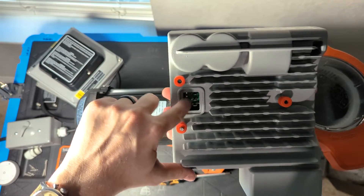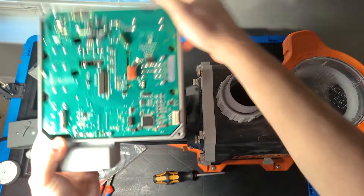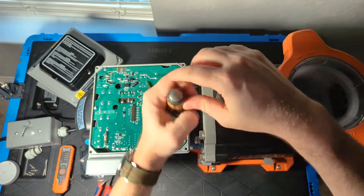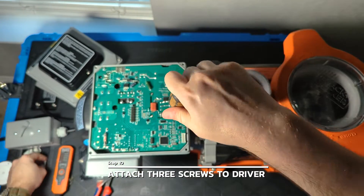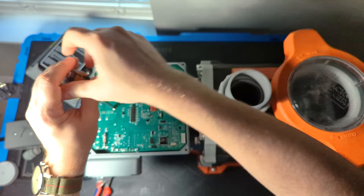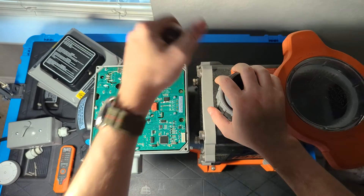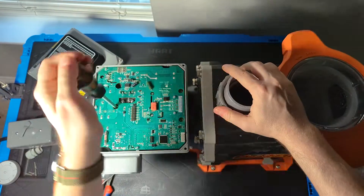You'll see the three connectors on the driver and the big block on the motor — those are going to mate together. You'll feel them make contact, and as you push it down you'll feel that connection starting to engage. From there, put in the three screws. It's good to get each of them started before driving any one home, because tightening one first will twist the driver a little bit. Get all of them in a couple of turns first, then go back and get them nice and hand tight.